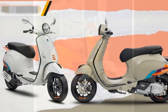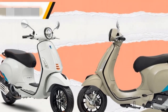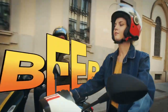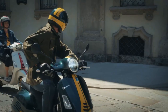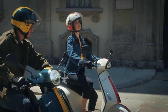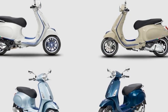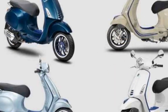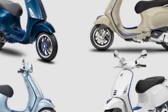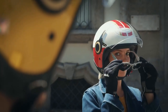Here are some specific comments from riders about their experience with the Vespa Primavera. 'The Vespa Primavera is a blast to ride around town. It's so easy to maneuver, and it's fun to zip through traffic.' 'The Primavera is surprisingly comfortable — the seat is plush, and the suspension absorbs bumps well.' 'The Primavera gets great gas mileage — I'm averaging over 50 miles per gallon.' 'It's easy to park, fun to ride, and a great way to make a statement — it's a stylish scooter that turns heads wherever I go.'